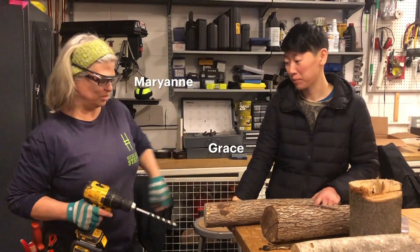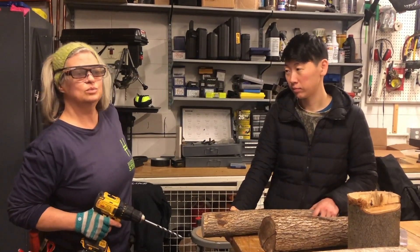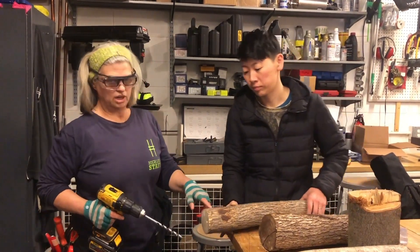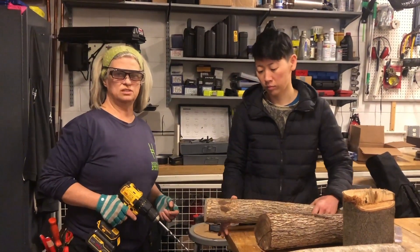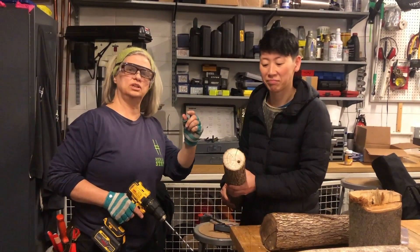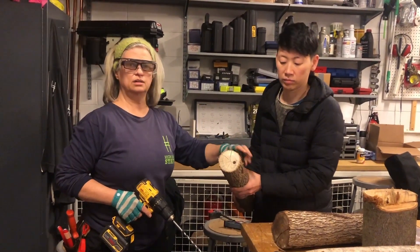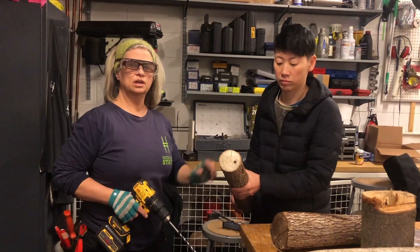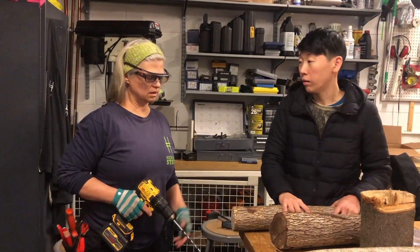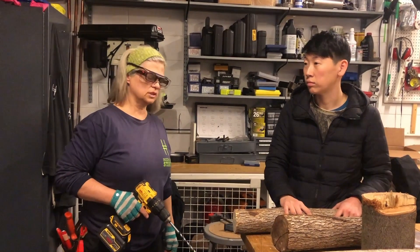So Grace and I are making bee houses for the native bees that will be searching for places to live in the park. Some of the native bees, including leafcutter and mason bees, use tubes — some of which are plants in the park, but we can also fabricate tubes from logs that came from the park that we saved. We're drilling holes so they can see if they like them and choose to lay their eggs and nest here.